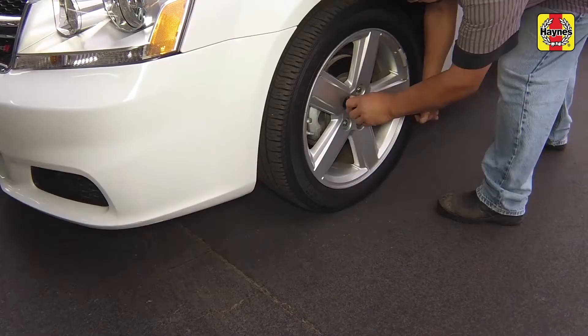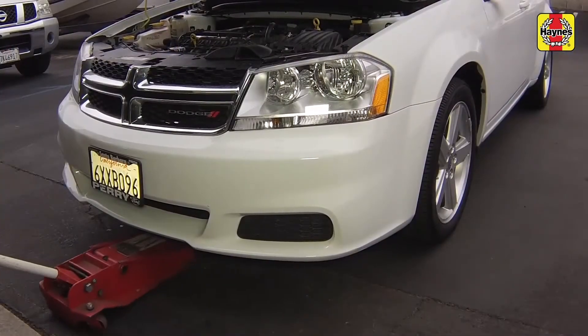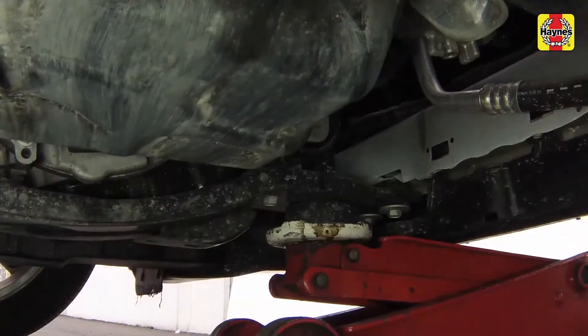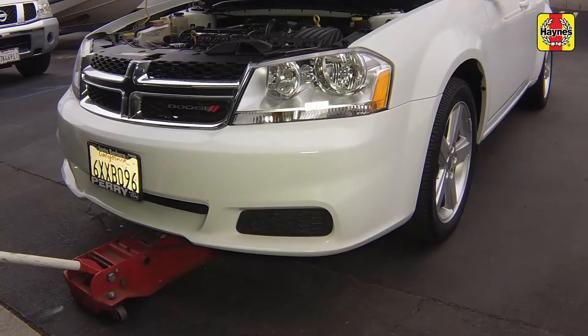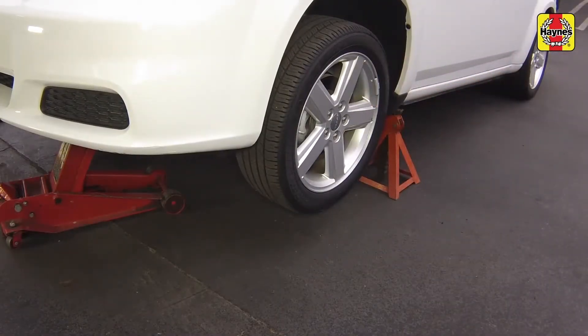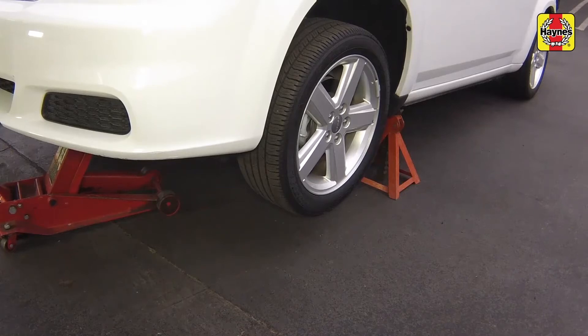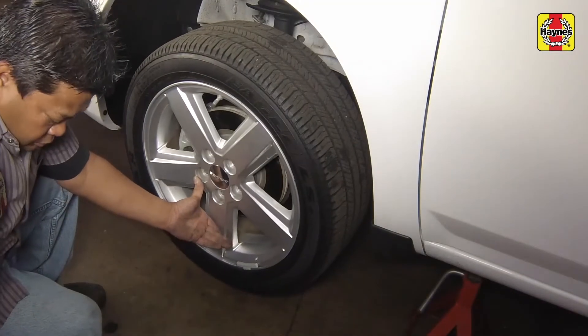Loosen the wheel lug nuts, raise the front of the vehicle, and support the left front end of the vehicle securely on jack stands. Remove the left front wheel.